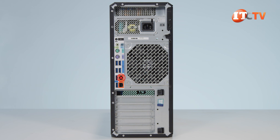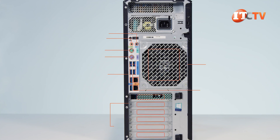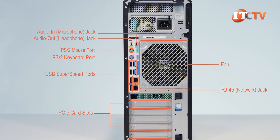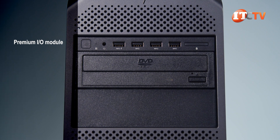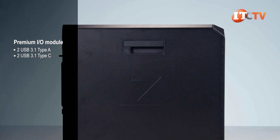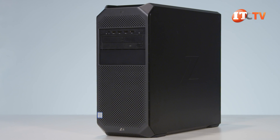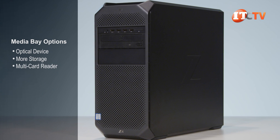Audio is provided by an integrated Realtek HD audio module. A generous allocation of ports are found both front and back. The Core X platform has one less integrated Ethernet port on the back and one less USB 3.1 port — 5 instead of 6 like on the Xeon W platform. The front of the system has two media bays and a front I/O module that comes standard with four USB 3.1 Type-A ports, one of which is a charging port, headset audio, and an optional SD card reader. An optional premium I/O module provides two USB 3.1 Type-A ports and two USB 3.1 Type-C ports for super-fast data transfers. The 5.25-inch media bays on the front can be outfitted with an optional optical device, additional storage, or a multi-card reader.